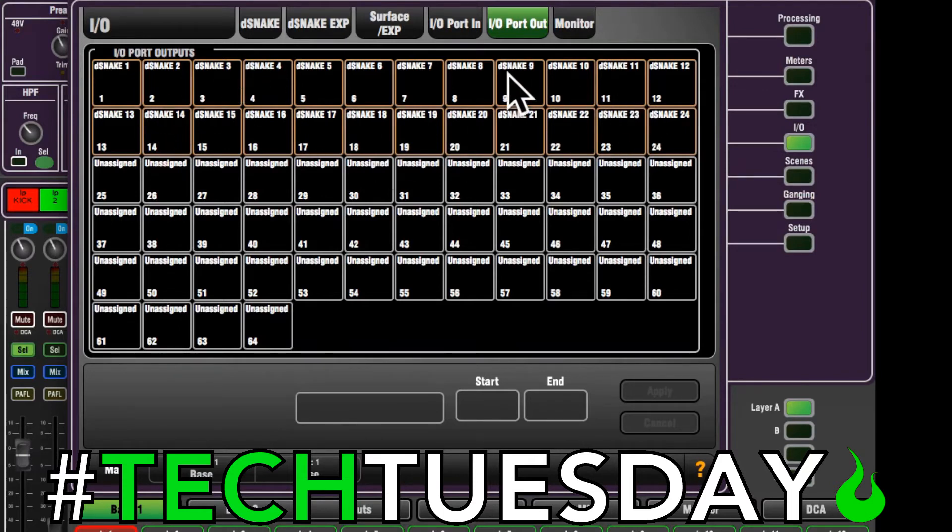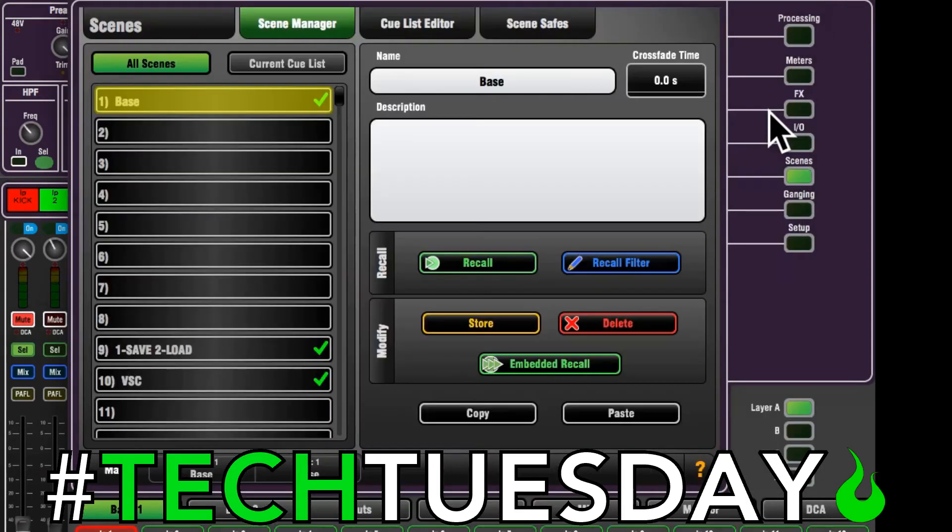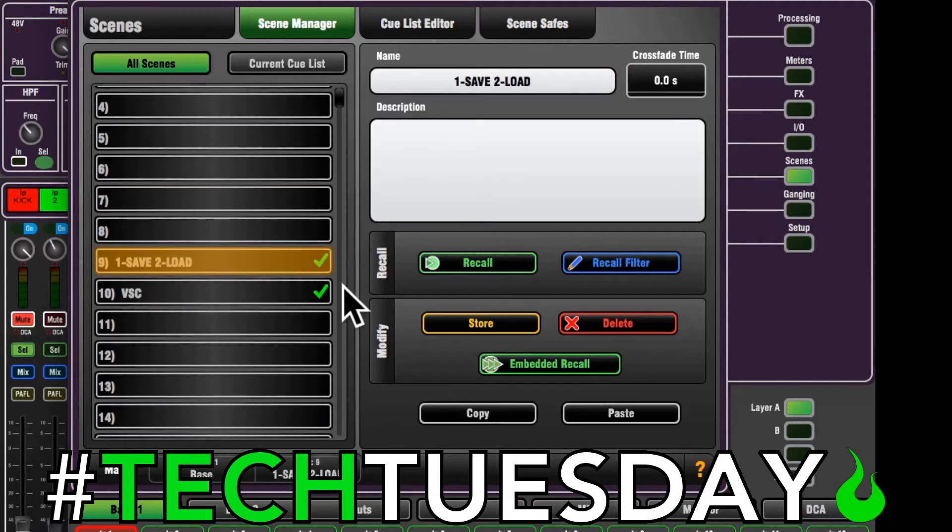In this case we're just using one DSnake, and we've got everything set correctly. For example, so you can see this later, I'm going to crank the gain — this is just a visual thing. I've got the gain cranked, I'm going to put the fader down and the mute on. And we're going to save or store this to our base scene.